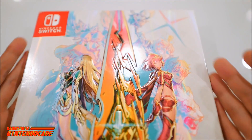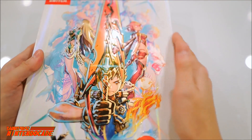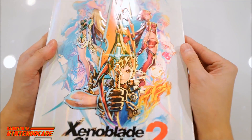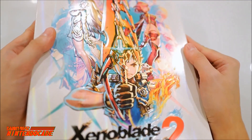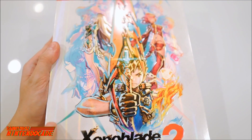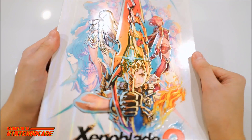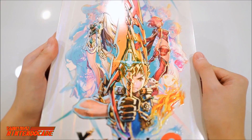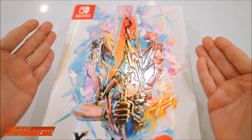Right from the start of the Special Edition, what makes it separate from the Standard Edition is this really gorgeous artwork that has a watercolor effect, and it is embossed on the box itself. You can see from various angles that it's raised from the actual box, and it has this really fantastic shimmering rainbow color look as you tilt it from left to right. It's a really nice touch — gorgeous artwork.